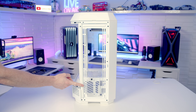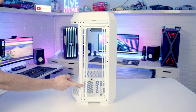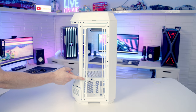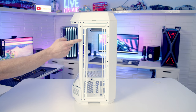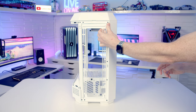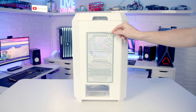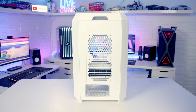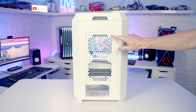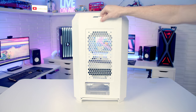On this side of the case we've got a fan/radiator bracket where you can mount up to a 420mm radiator or up to three 140mm fans. For 120mm configurations you can fit up to a 360mm radiator or up to three 120mm fans. This radiator bracket is removable — two screws at the top, then tilt and lift it up and away. On the rear of the case there's a magnetically attached dust filter which lifts up. On the back of that panel you can mount either two 140mm or two 120mm fans. The panel itself can be pulled out from the top and lifted away.